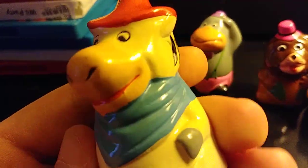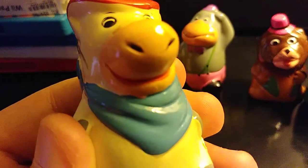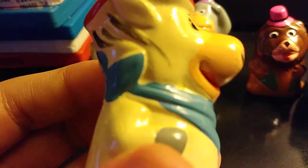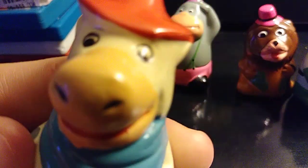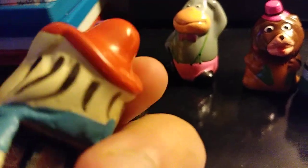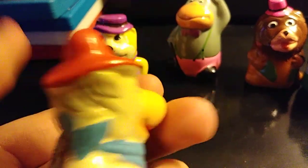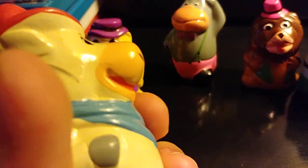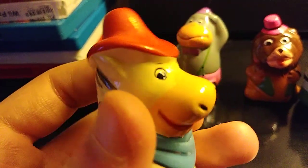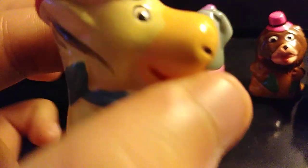Next we'll do Quick Draw McGraw. Quick Draw McGraw is not actually my personal favorite — I'd say this is probably my last favorite and I'm not really a fan of this one as much as the others. But despite not really being my personal favorite, I think this is a really well-made pencil sharpener. Like the others, it's spotless. This is the very first YouTube video review of these figures, at the highest quality you will ever get.